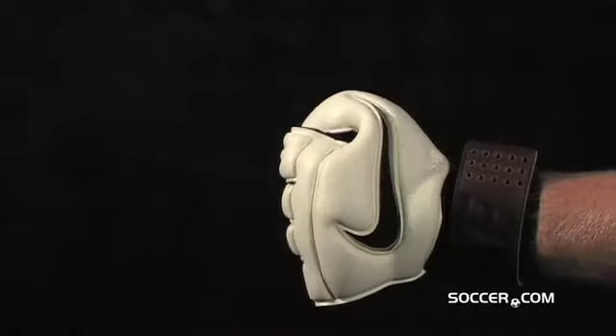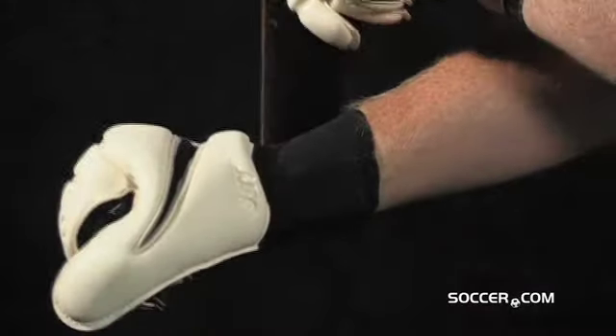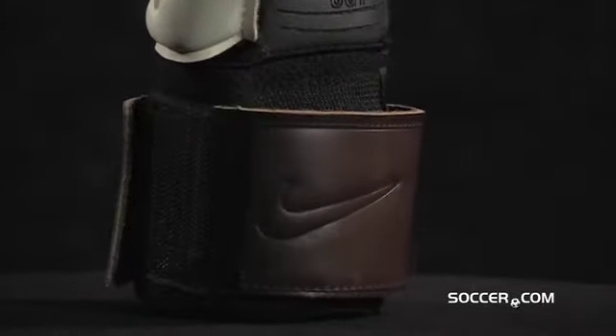BioLine technology creates a fit that wraps around your hands. A wide brown leather wrist strap with 3 points of contact offers a secure fit and a premium look. Nike Touch tactile on the fingertips further enhances your ball-stopping power.